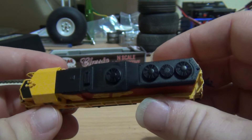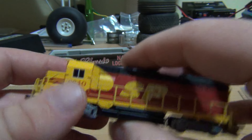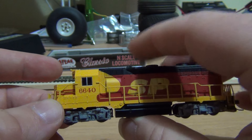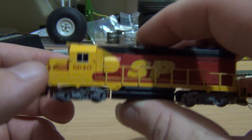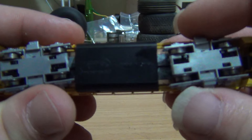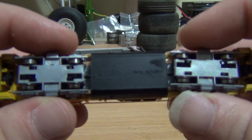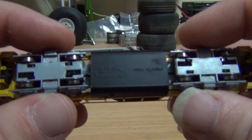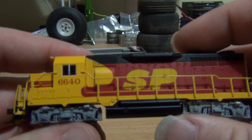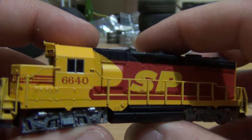It's got a decent amount of weight to it. The chassis — or I suppose for the purists out there, the mechanism — it's quite weighty, which is good. I did notice that there are no rubber drive tires on it. I'm assuming that sort of thing's a bit old school. But all around, just first impression, it is nicely detailed.